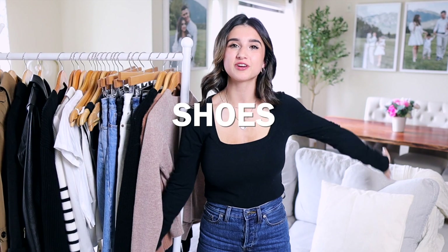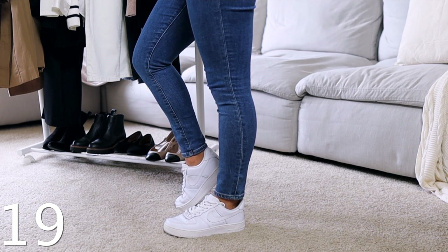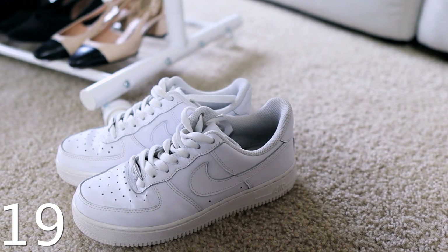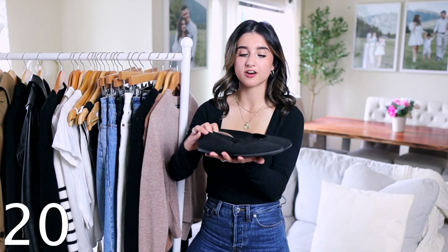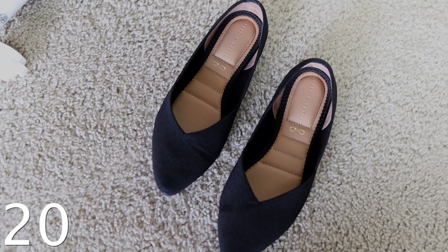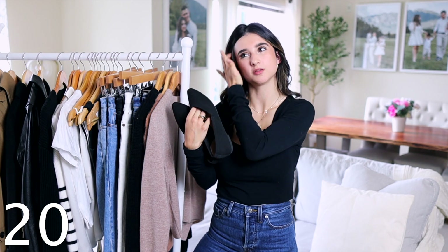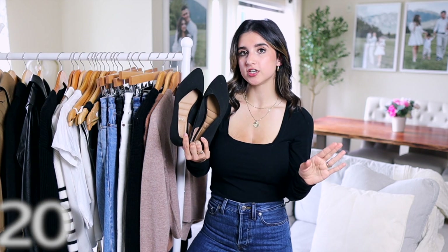Now for shoes. Of course I have to recommend white sneakers — Air Force Ones are my favorites because of their sporty look and higher platform, which is very petite-friendly. They hold up really well; I've had mine since February. I also recommend a pair of black flats to start. They're so classic and simple, work for any foot type whether narrow or wide, the quality is amazing at an affordable price point, and they take you from spring and summer into fall.